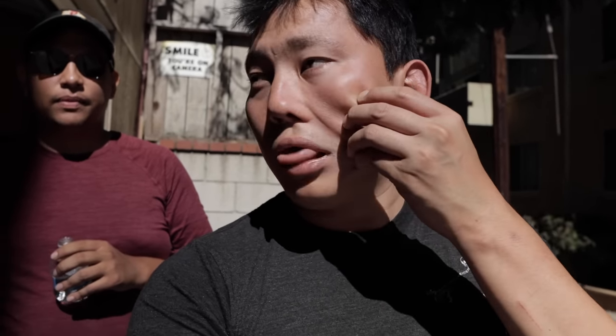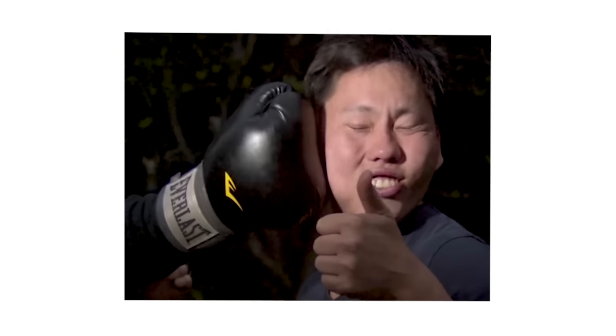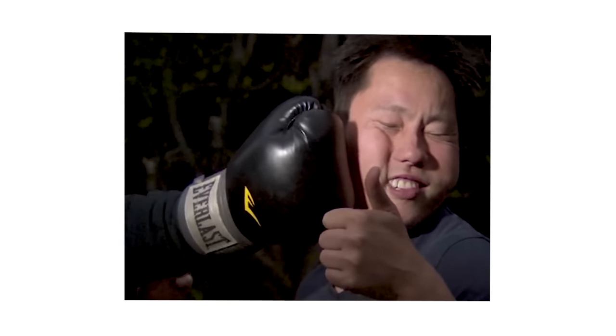I think I've got some chunky cheeks so it should be a nice shot. If this is anything like when we punched him with the boxing gloves and his face shook, this should be epic.